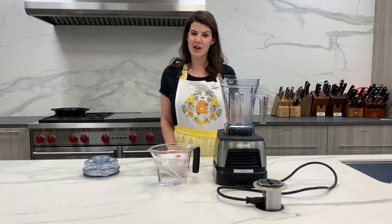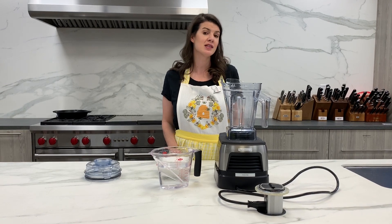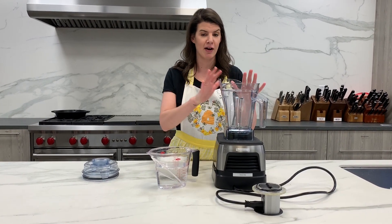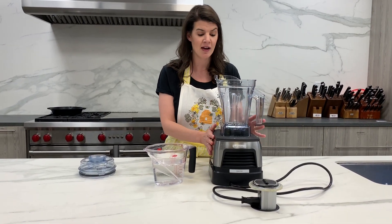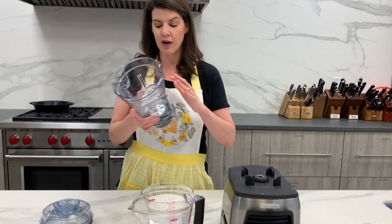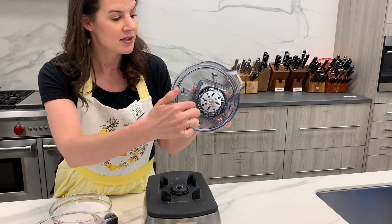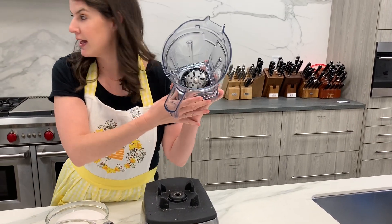Hey y'all, Chef Neely with The Cook's Warehouse here, and today I decided to do a demo of a product that not a lot of people know about — this is the Vitamix AER. I know that almost everybody on the planet has heard of the Vitamix, but this is a fun accessory that you can get to go with it. It's called AER because of the air disc, and as you can see, this is different than the traditional blade.